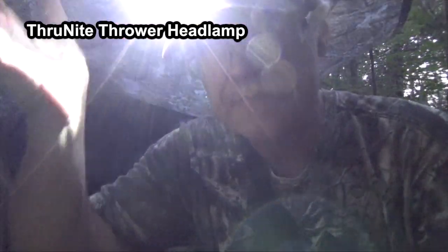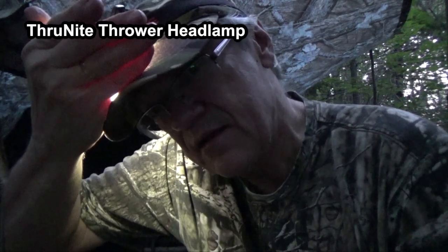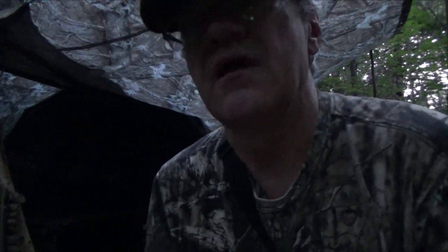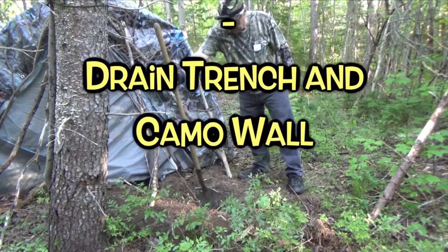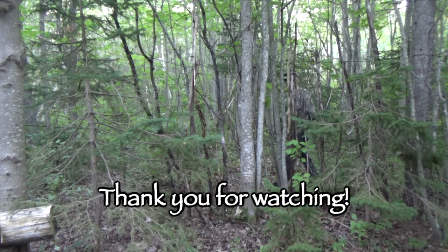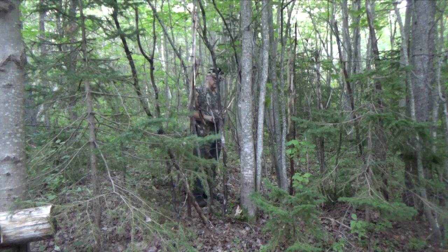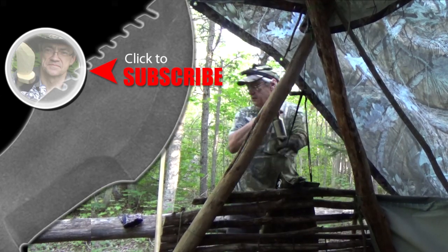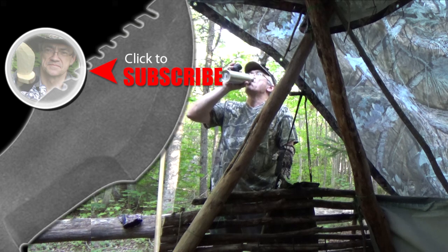So all in all, I really do like this ThruNite Thrower. That is low at this setting — I'll put my hand in front of it so it doesn't blind you. If you'd like more information on this headlamp, I'll leave links down below so you can check it out for yourself on Amazon. Until next time, this is Muskrat Jim signing out. For more Muskrat Survival videos, be sure to like, comment, share, and subscribe. And remember to click the bell to receive notifications of newly uploaded videos on this channel.